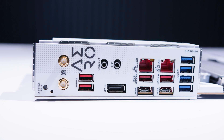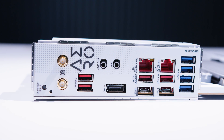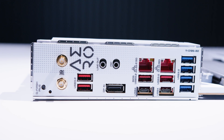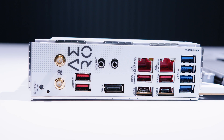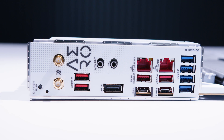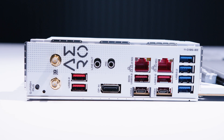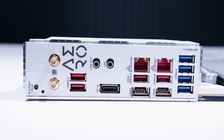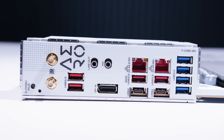For rear IO, there's a Q-Flash button, antenna connectors for the built-in Wi-Fi 7, two USB 3.2 ports, a line-out jack, a microphone jack, DisplayPort in, and two USB 4.0 ports — which also support PCIe tunneling, which is technically Thunderbolt. There's also 2.5-gigabit Ethernet, 10-gig Ethernet, and some more USB 3.2 ports.